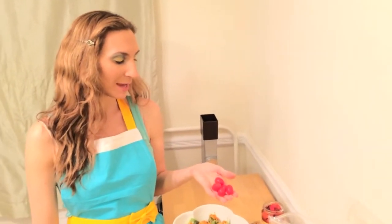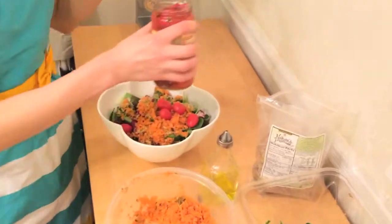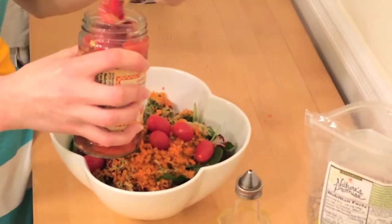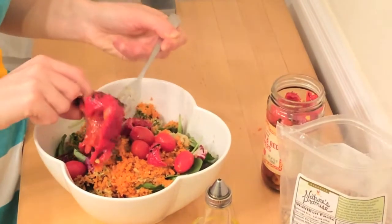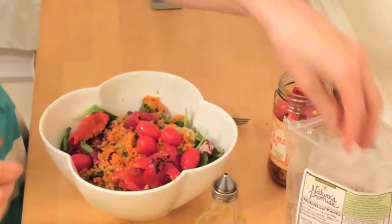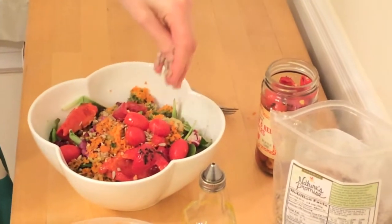The next thing I'm going to add in is some organic cherry tomatoes, then some roasted red peppers — whoops, they don't want to go in. And then I'm going to top that with some sesame seeds, which give it a nice little crunchy taste.